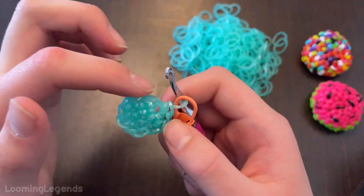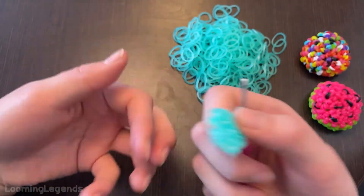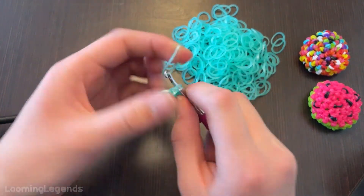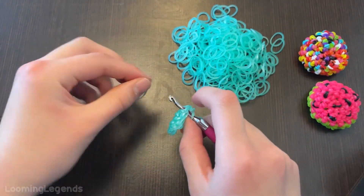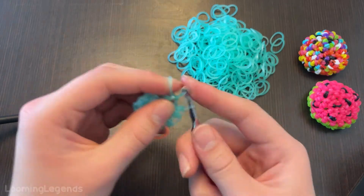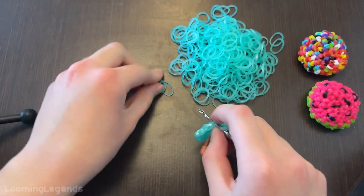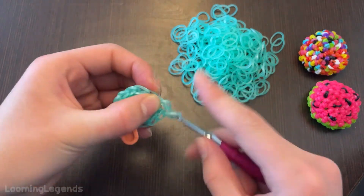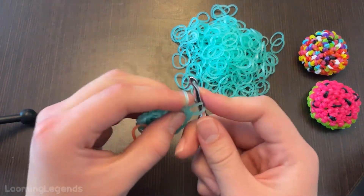I'm just going to count my stitches — one, two, three. I whispered because I don't want to bother you guys when you are counting. So we will be doing a single crochet followed by an increase. Single crochet. Increase. Single crochet. Increase. Single crochet. Increase.